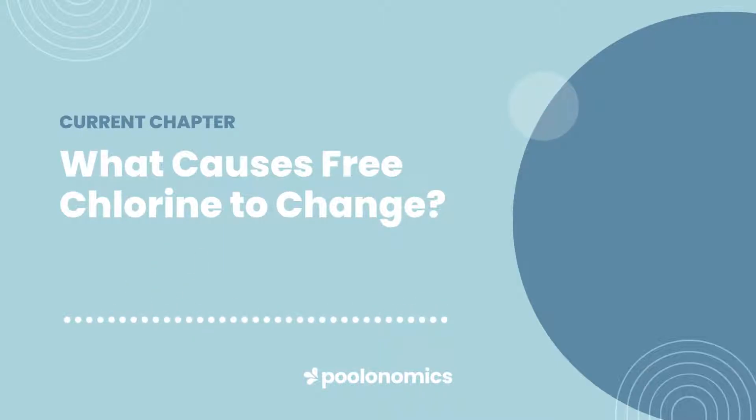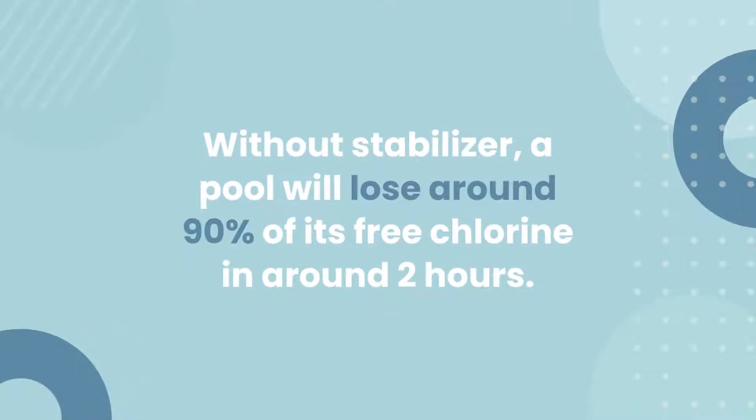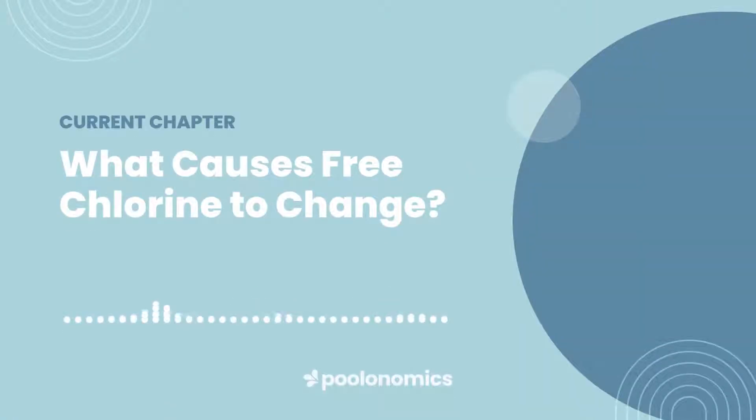And let's not forget about sunlight. Free chlorine degrades very quickly under UV light. In fact, without stabiliser, a pool will lose almost all of its free chlorine in around 2 hours. Even with cyanuric acid to stabilise your chlorine, some of your chlorine is always susceptible to UV because of how stabilisation works. While it strongly mitigates the impact sunlight has on your chlorine, it can't prevent it entirely.